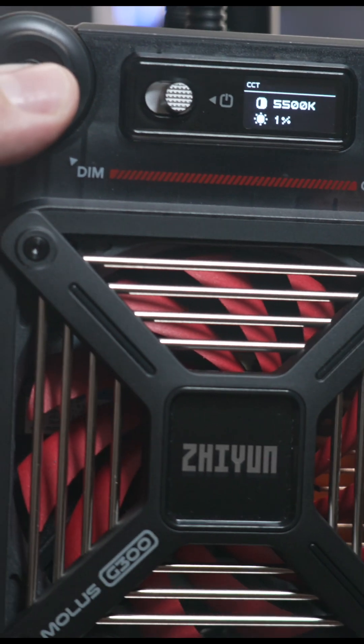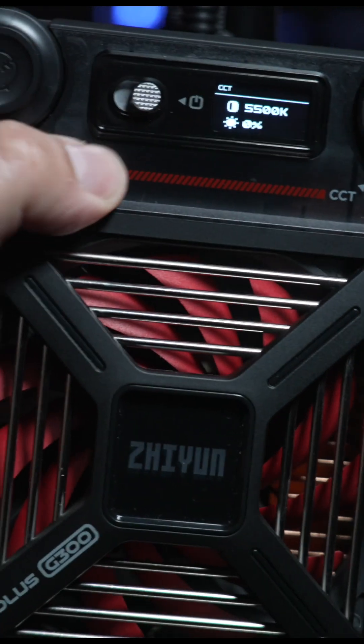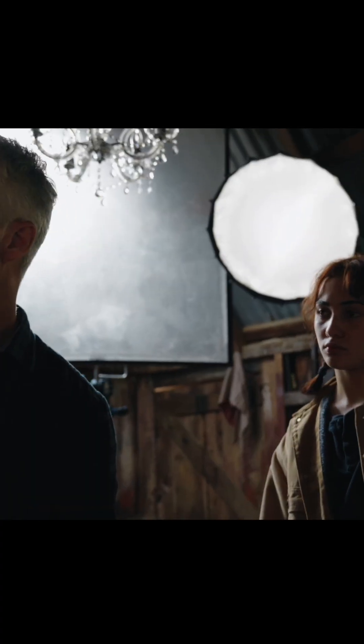One of the biggest questions I get on lights is: is it dimmable to less than 10%? Yes, it is. You have a dimming range of zero all the way up to 100%, and yes, I've tested it out — you can get really low with the Mollis G300.